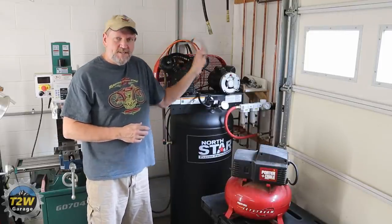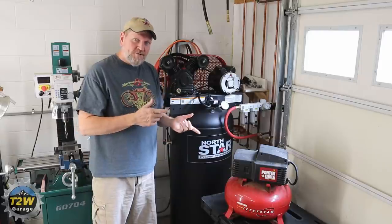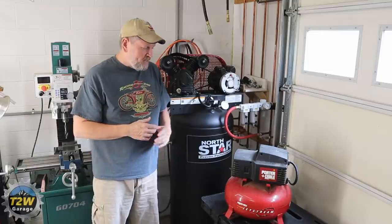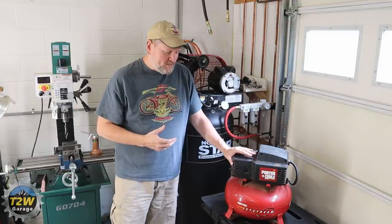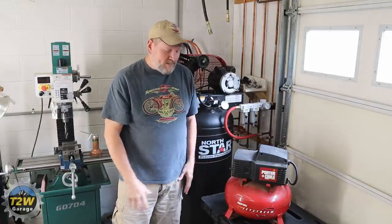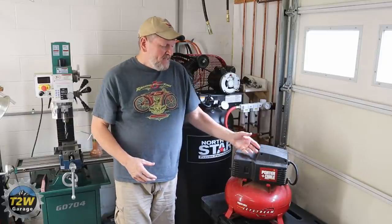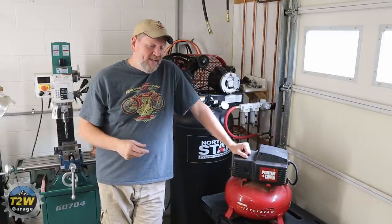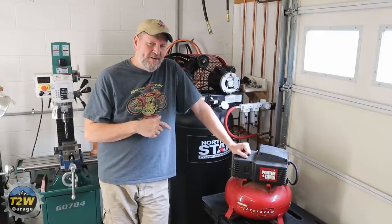Before I get into the new setup, I wanted to let you know what I was using prior to this configuration. For nearly two decades I used this little Porter Cable pancake compressor. 'Pancake' just refers to the style — it has a short round tank on the bottom that looks like a pancake. It's a little portable unit, the CF2600, almost 20 years old. I don't know if they even make this model anymore, but it has been a great little compressor.